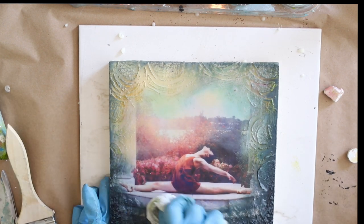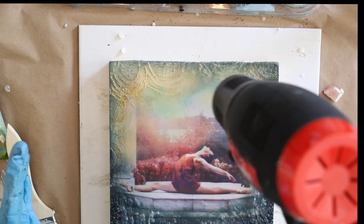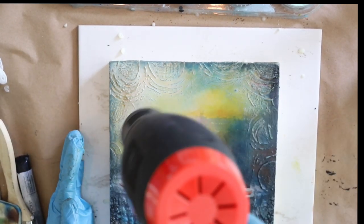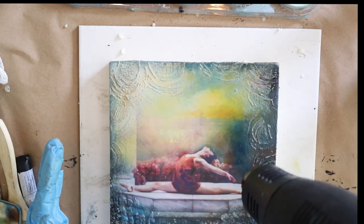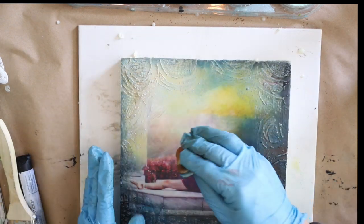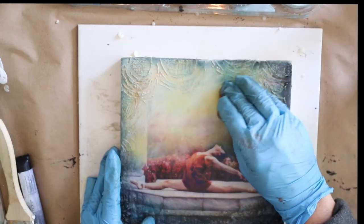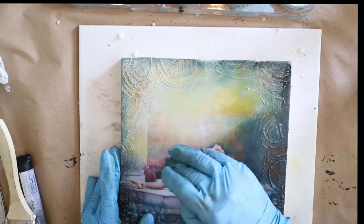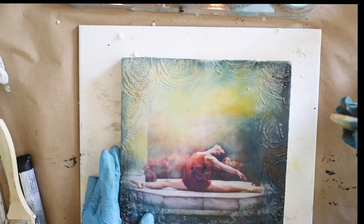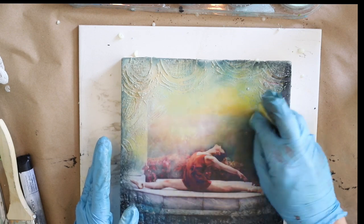Every once in a while I go in and fuse that color into the wax so I can continue to build up. I'm fusing just a little bit — when I'm fusing the texture I'm just bringing it to a glisten, not liquefying it like I did in the beginning when I was adding that initial layer and really wanting the photo paper to absorb the wax. When building up texture, you just need to fuse it just to a shine; as soon as it comes to a glisten I remove the heat. I'm also holding my heat gun slightly farther away to just make sure that layer of texture is bonded to the layer of wax below, so it won't come off later and you won't lose that great texture from the cheesecloth or stencil.